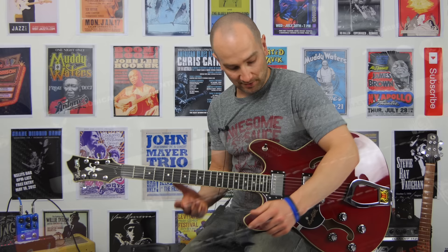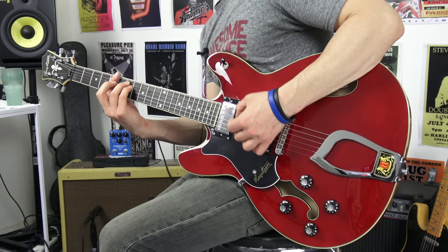Let's try for some cleaner tones. This amp won't do a really great clean — it kind of always stays a little bit dirty because it doesn't have a dedicated clean channel. So I've wound the gain all the way back down to about nine o'clock and the volume's up at about two o'clock. Let's start on the neck pickup.